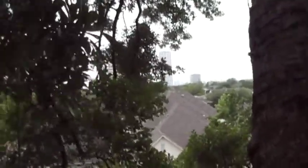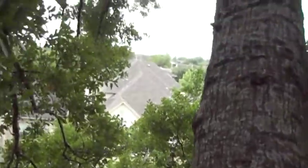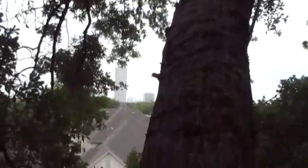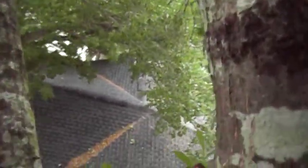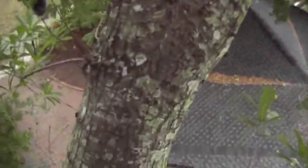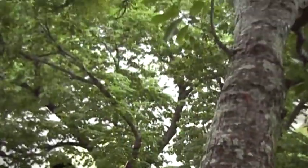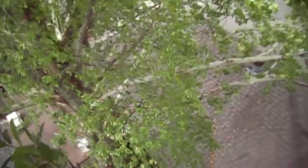So here we are, and the objective we're seeking to achieve with this pruning is storm prep — dead and broken branches — and weight reduction, especially over the roof. You'll see that this tree has quite a severe lean to it. It's in between this elm, this sycamore, and this smaller water oak, and the greater lean is over towards the house.